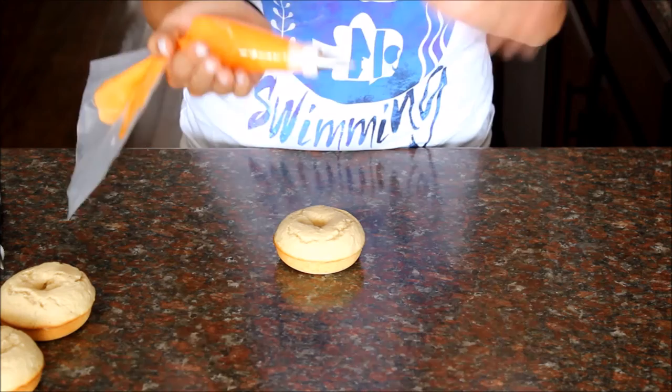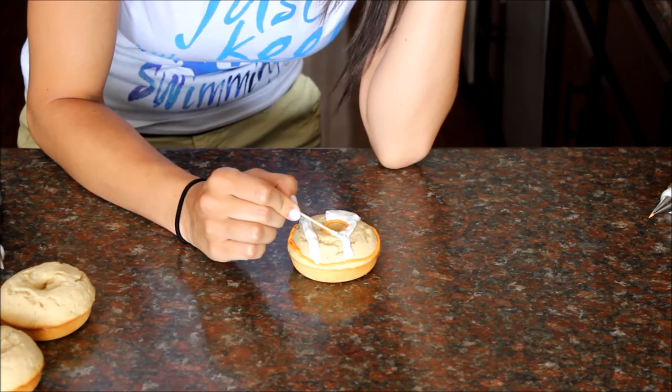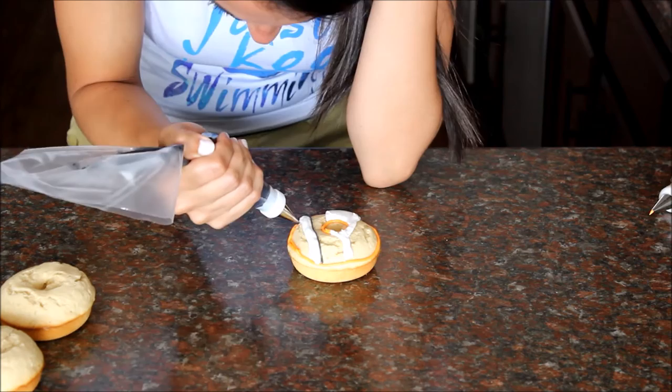With your royal icing you want to draw your borders first and then fill all the rest in after. This one should be looking like a clownfish. Now Nemo is mostly orange with some white stripes and then the black lining. And as you fill it in, if you notice there are any spots that are bare, you can use a toothpick to just fill it in.